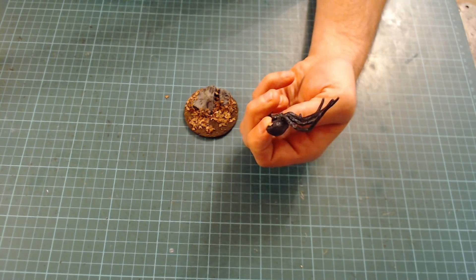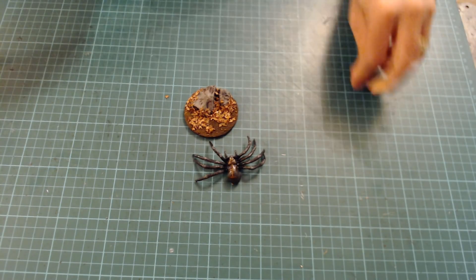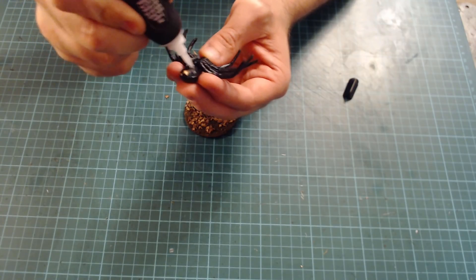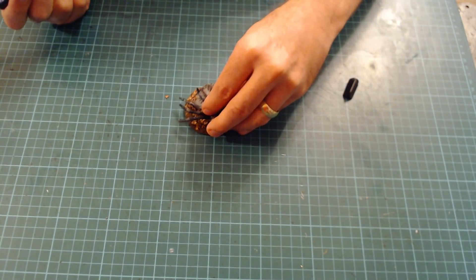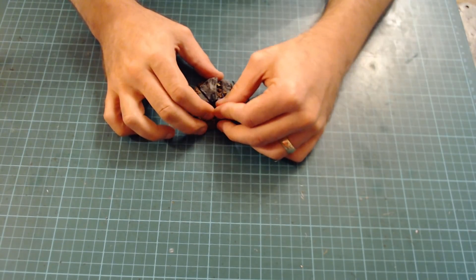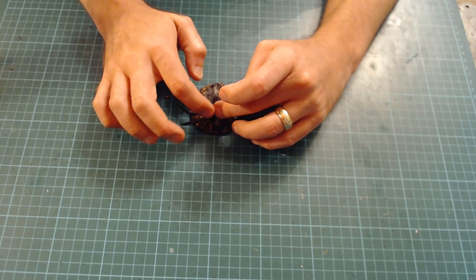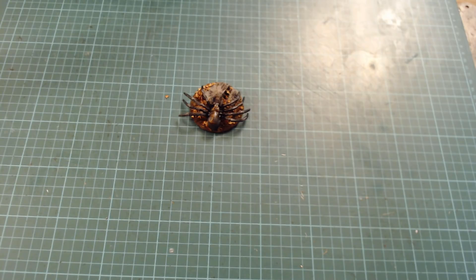Spider's painted, so the only thing left to do now is to glue the spider to the base — quite simple. Take a spider, take some super glue, try and cover as many contact points as possible, and just glue them on. You need to get good contact with the base. If the legs aren't in the right position once it's dry, you can glue them better, but I kind of like them as they are. Certainly leave that to dry.